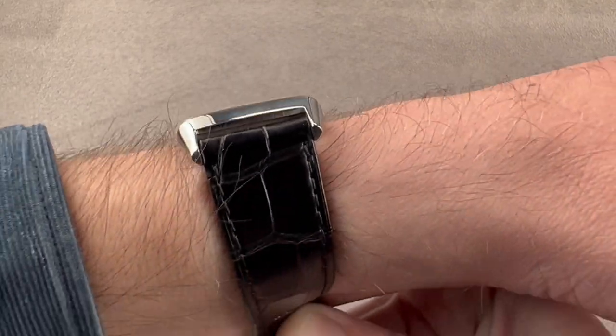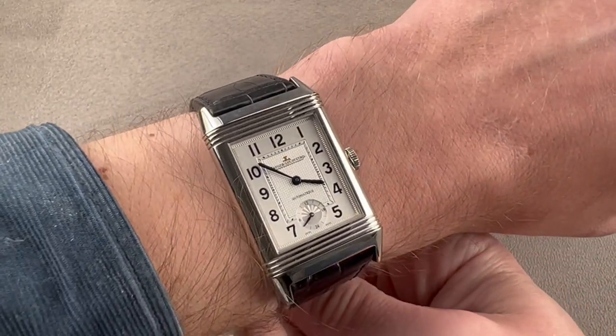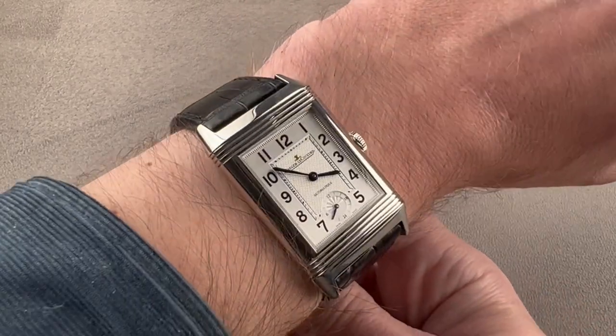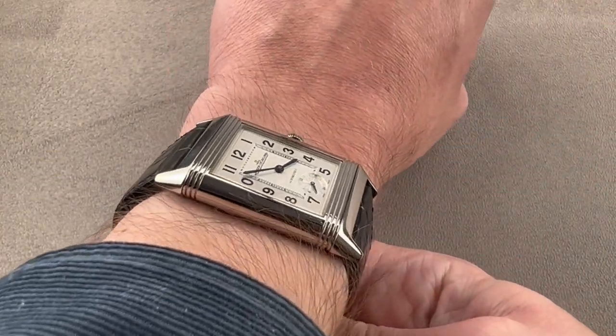The timepiece is relatively thin, being 9.2 millimeters with a barrel-shaped sloped case flank. It'll slide underneath the cuff. I recommend it for a wrist no smaller than 15 centimeters circumference, because of the way a Reverso wears — broad and flat, there's not a whole lot of camber or curvature across the wrist.